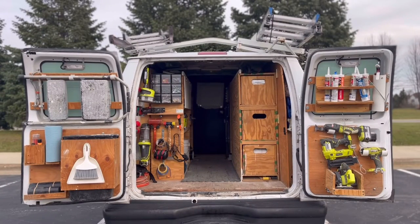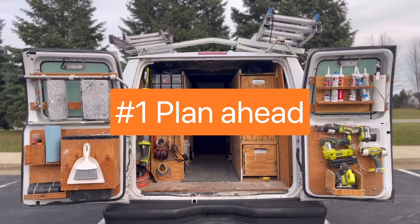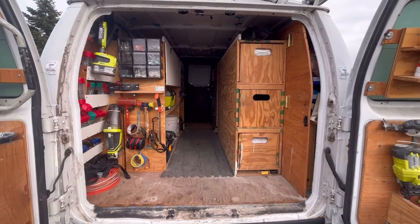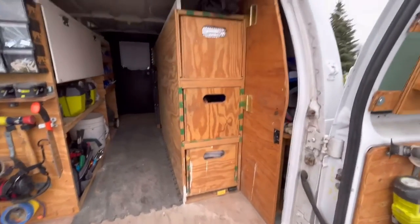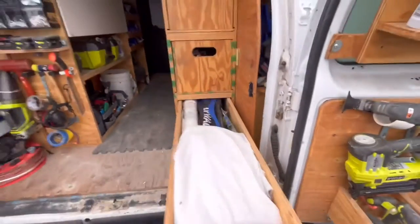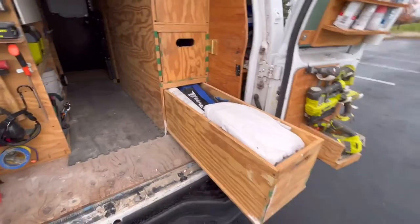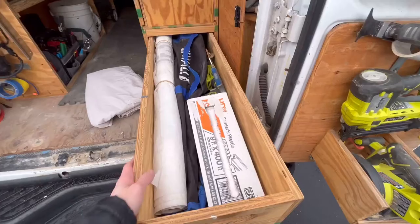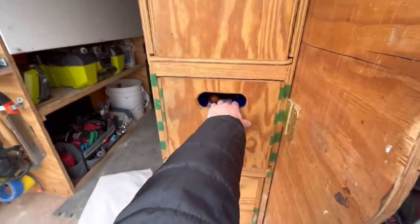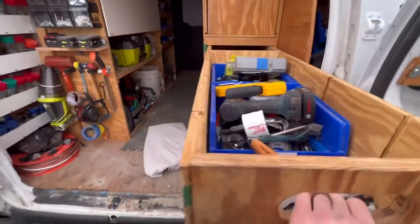So in today's video, I want to share with you some of the organization principles I used when designing my van setup. So I might be stating the obvious here, but organization principle number one is to plan ahead. Planning ahead will save you hours and hours of problem solving when you're building. I recommend keeping design notes on a file folder on your computer or in a dedicated notebook where it stores all of your design ideas, and then you can go back to it and revise as needed. You can use SketchUp or draw on some grid paper to get some rough initial ideas down and continue to revise for a few weeks.